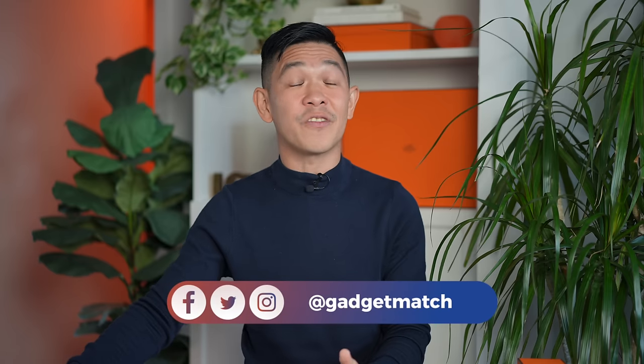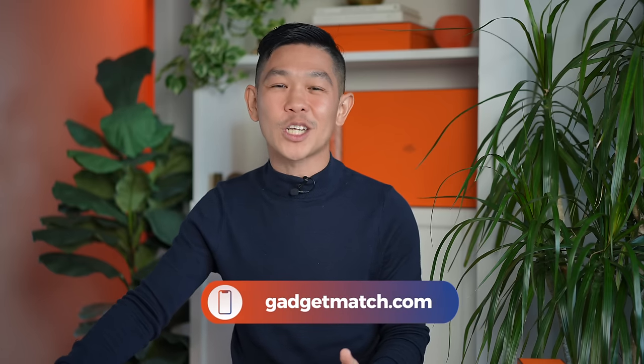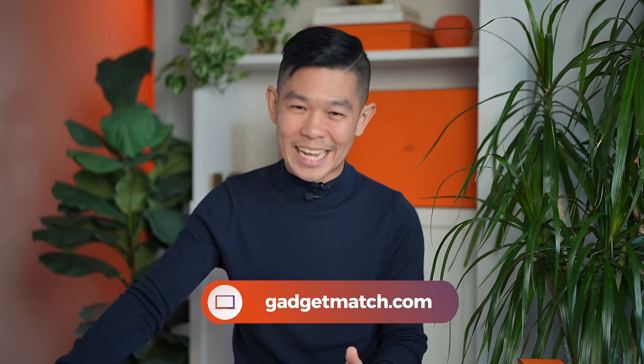And that was our unboxing of the Apple Watch Series 8 Hermès edition. If you'd like to see more videos like this one, subscribe to this YouTube channel and hit the bell icon so you get notified as soon as we upload. Follow me on social media for all the behind-the-scenes fun stuff. And as always, make gadgetmatch.com your daily habit. Until the next video, I'm Michael Josh — thanks for dropping by.